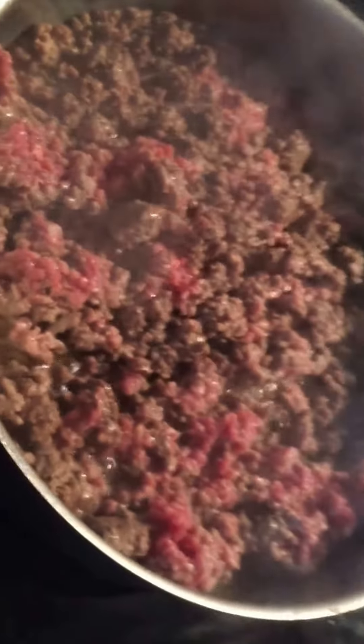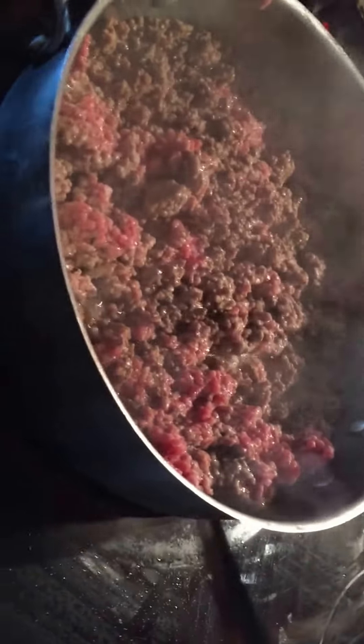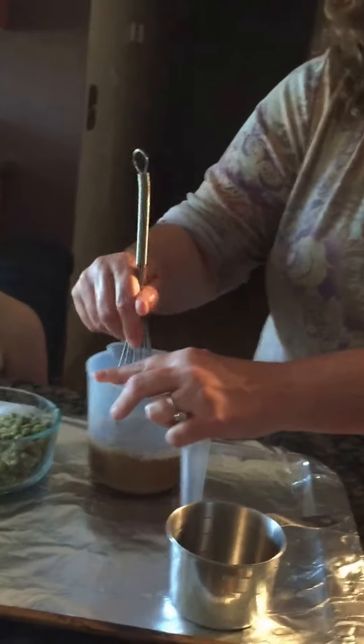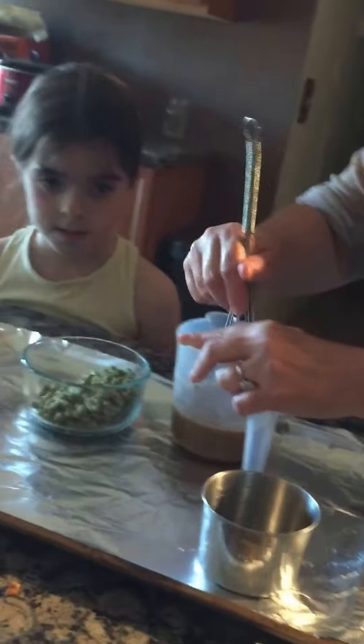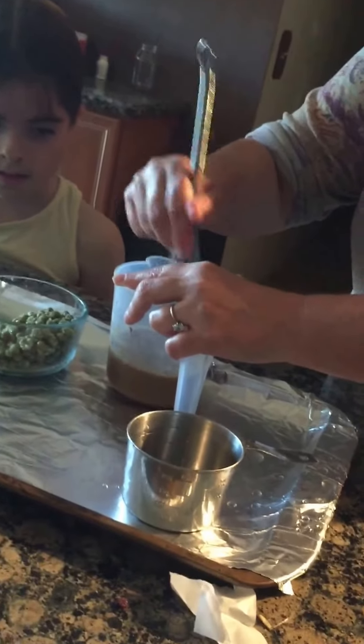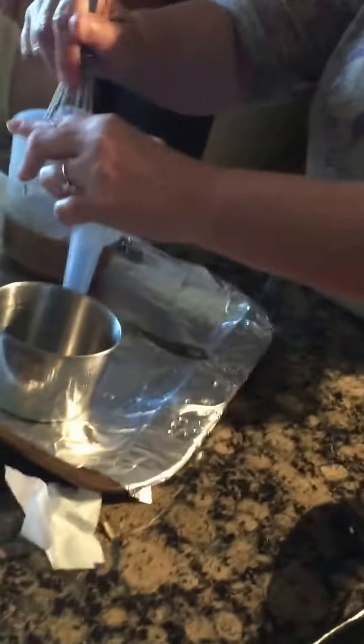Whisk it up! Whisk is right there — I put it there. And my grandma always used to say the best chefs make the best messes. I make some pretty good messes. Whisk it until you think it's all mixed together.